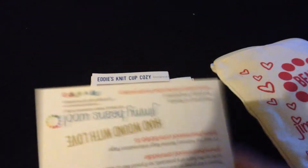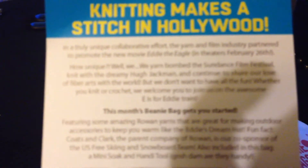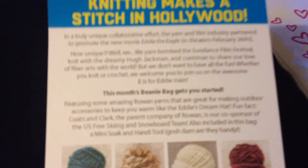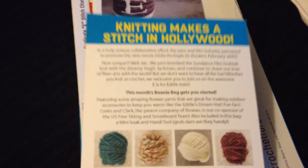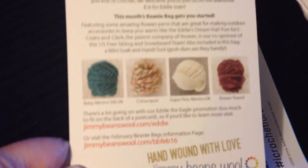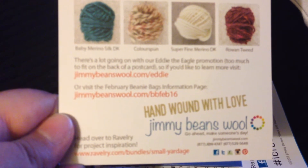And then they give you a little bio. It does a little bit of explaining what you get in the beanie bag and then they give you a website to go to for free patterns.